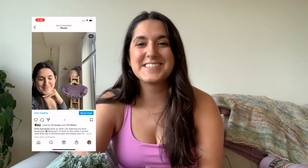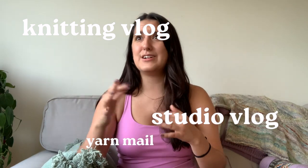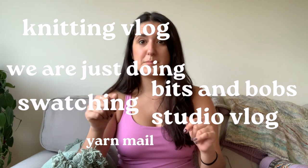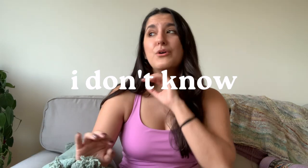This is going to be kind of like a knitting vlog, studio vlog, yarn mail, swatching — we're just doing bits and bobs. Maybe we call it a bits and bobs vlog. I'm just going to be doing some knitting chores — not really chores, but you have to do your little tasks to get everything in order.